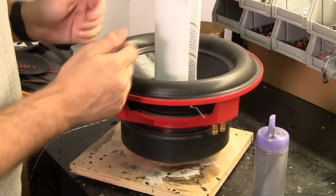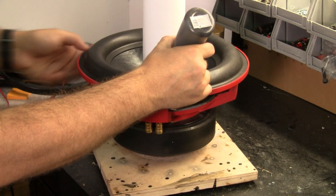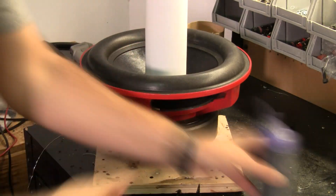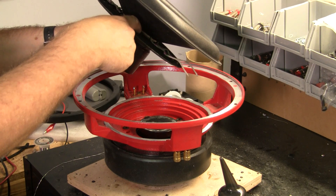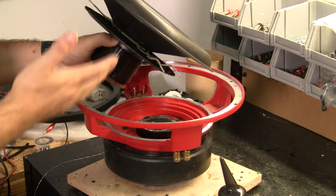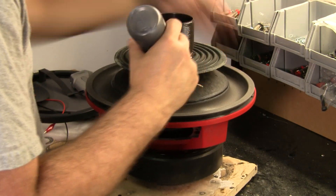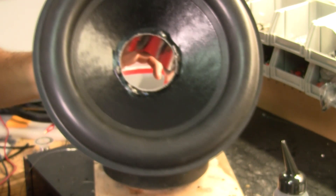With everything soldered, we can put a glue joint on top all the way around to get the cone glued to the former. With the top joint glued, we can do the joint between the cone and the spider — on this particular example the cone does not go all the way down, so we do have to put a glue joint there as well as on the bottom of the spider. Now we've got the middle joint glued, the bottom glued, the top glued, and this is basically a drop-in.